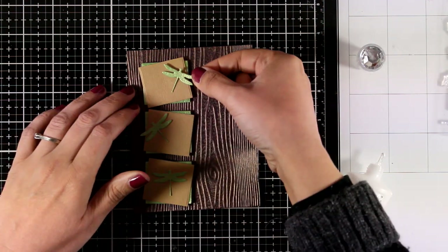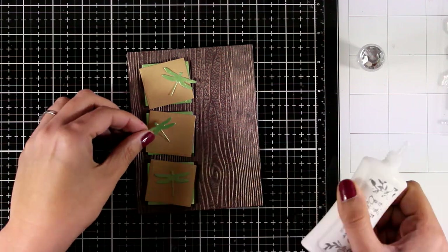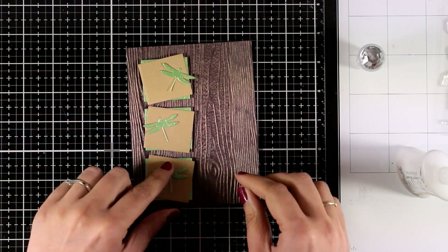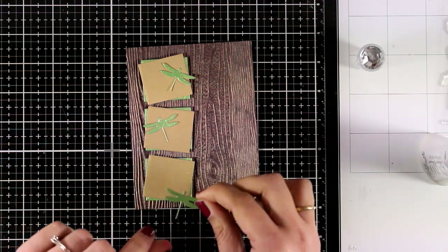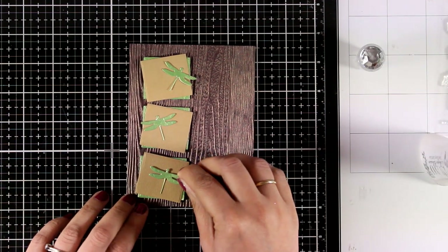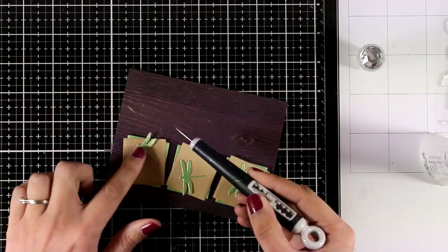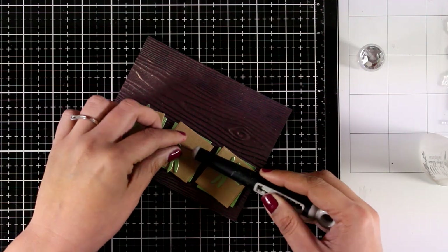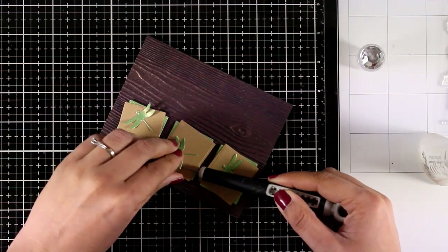I'm sticking the dragonflies on top of the squares, making sure they don't align completely, just to add some interest. I should have added a little curve on the wings before sticking them down, but I forgot, so I'm adding only a dot of glue at the center of each dragonfly. Now I remember I needed to add some dimension, so I'm using my pick tool to lift them up a little bit.